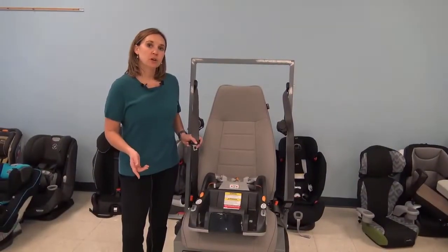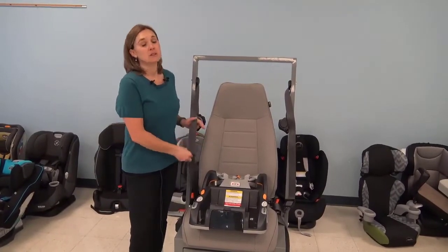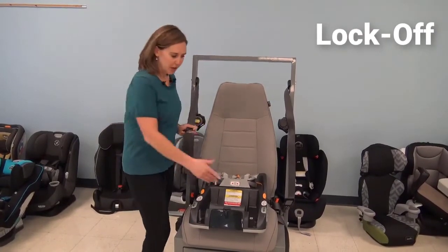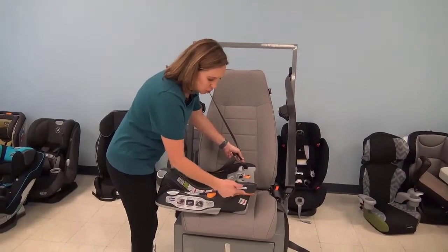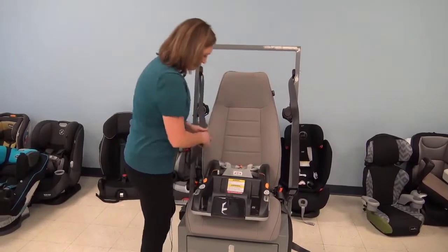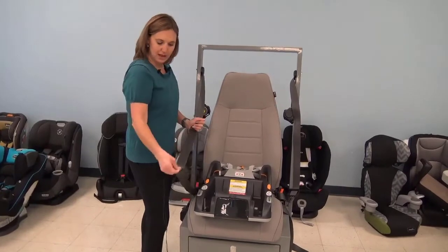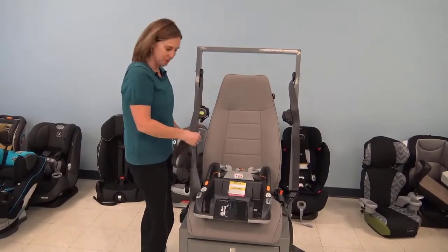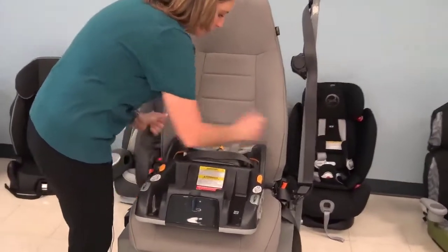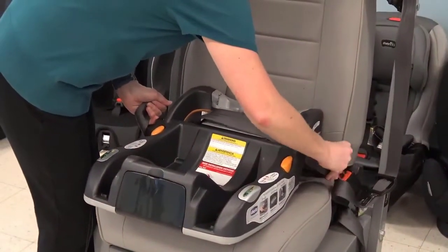I'm going to demonstrate how to install a car seat when you have an emergency locking retractor and a sliding latch plate, but you have a lock-off on the car seat you're working with. In this case, this is a Kiko key fit — there is a shoulder belt lock-off right here. We're going to use that to install this car seat. Because I have an emergency locking retractor and a sliding latch plate, I need that additional step, and I can use the lock-off that's built in on this car seat to secure it to the vehicle seat. Going to buckle it in.